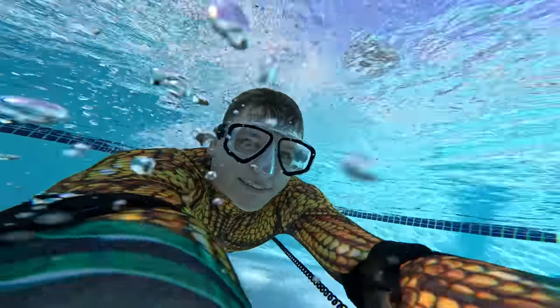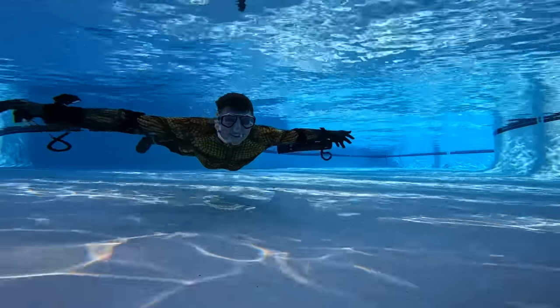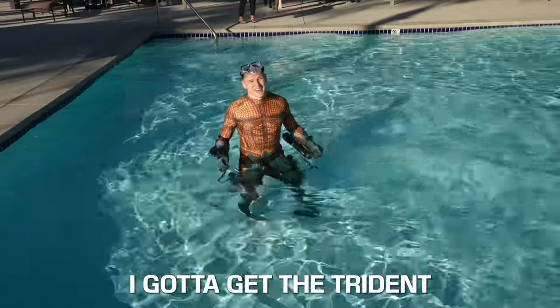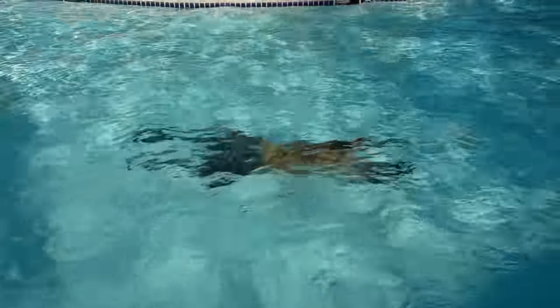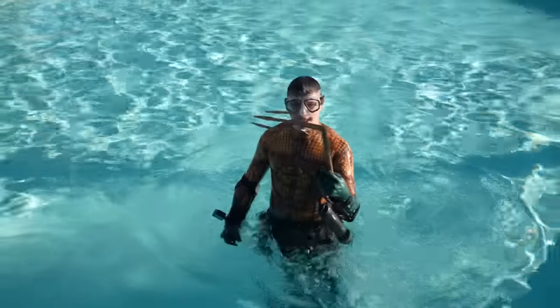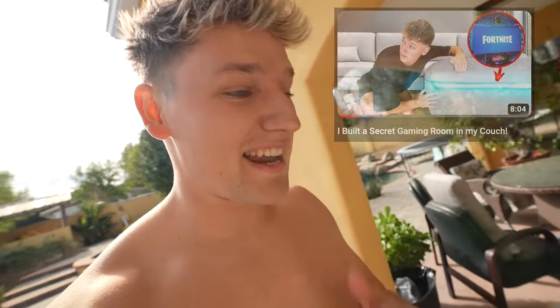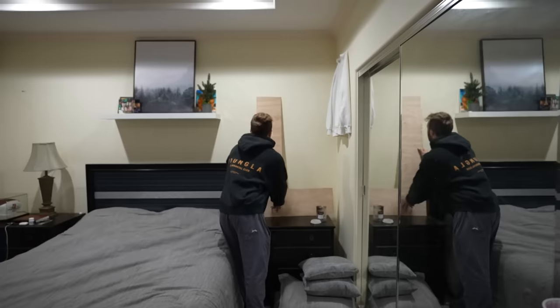I could not believe this thing worked — I was literally flying underwater. It's so crazy to think that just a few days ago I was watching the Aquaman movie, and now I'm actually swimming like Aquaman in real life. It honestly worked so well that when I tried to use the trident, it literally bent it in half because of how fast I was going. Comment down below what I should build next. Last week's video hit 10,000 likes and Nick said he'd hang the L up in his room — so let's go give it to him. I hate you. It looks perfect there.